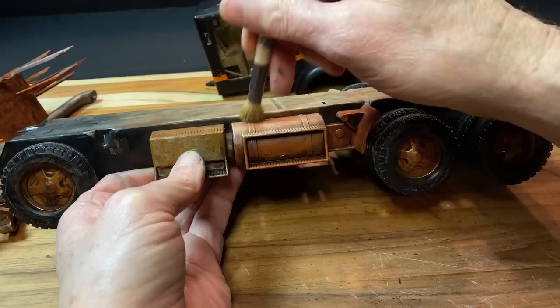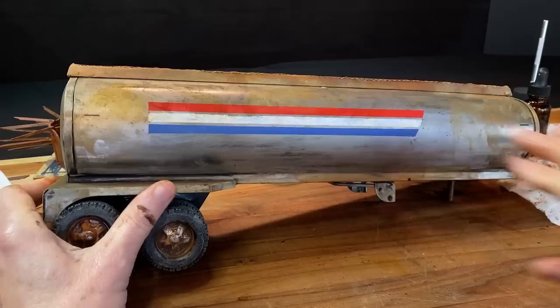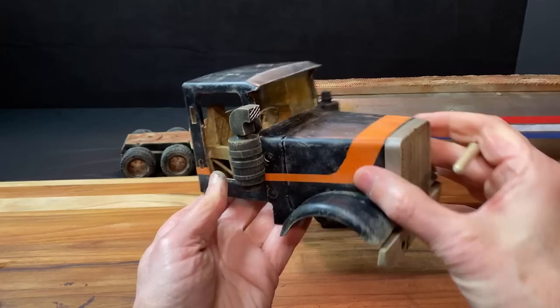I'm doing some dry brushing here. At a certain point in this project I just started texturing and weathering the truck — whenever I had a brush handy with some paint on it, I would add a little bit. This helped me to build up layers and layers of weathering and grime, which enhanced the overall effect.